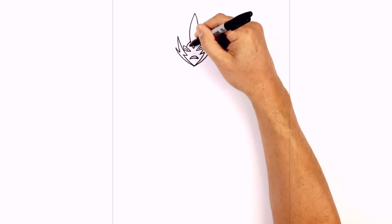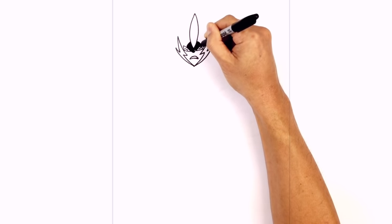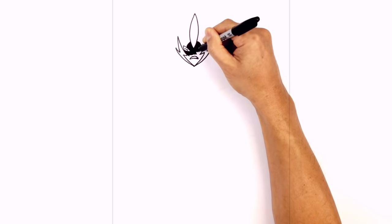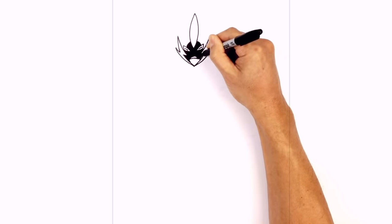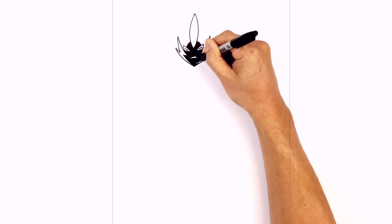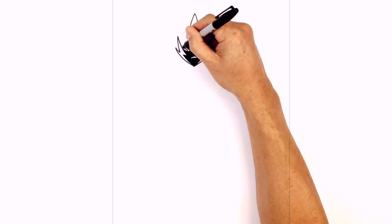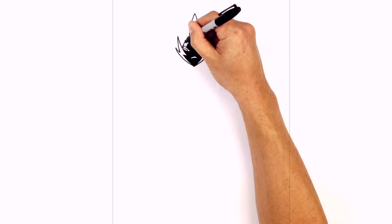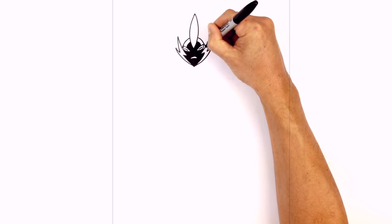We're going to color and fill in this face black. Let's go back up to the top of the head. I'm going to draw a curve just around the corner of the top eye up towards this flame at the top. Come down on the right side as well.